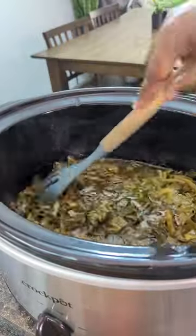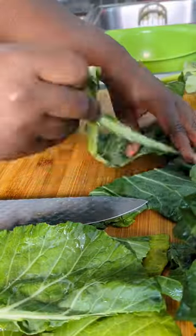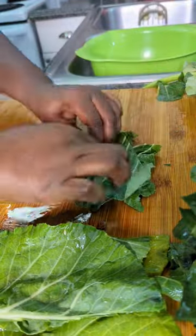Let me show you how I make my famous meatless collard greens recipe in a crab pot. First I rinse each leaf and then I remove the stems of course. I slice that into fours, roll it up, and then chop it up.